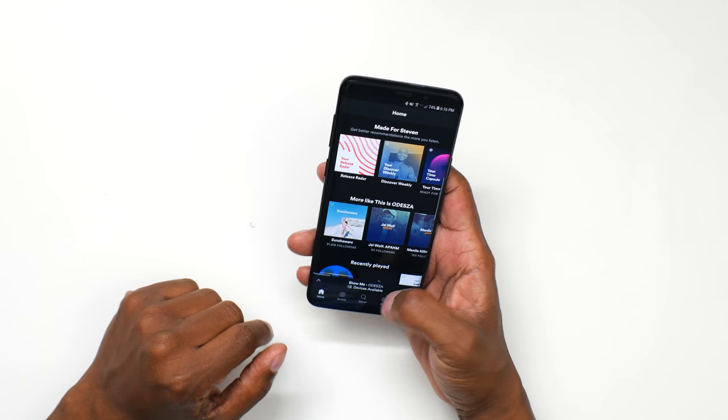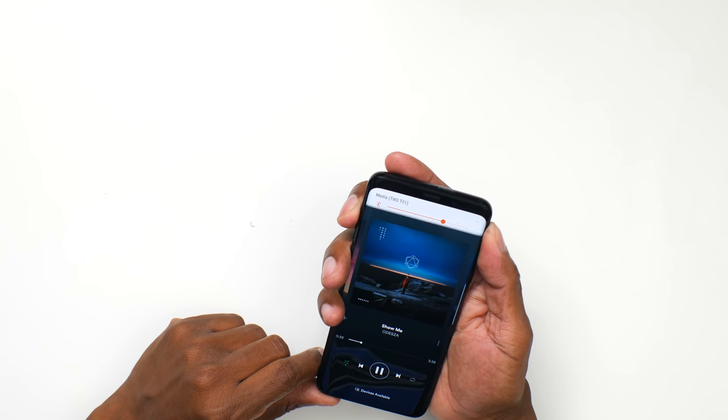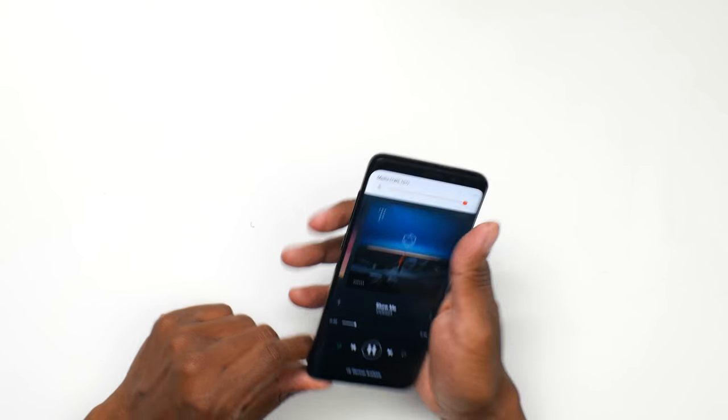Now I'm going to take a listen and see what they sound like. They sound really good. The only thing lacking for me is that they could use a little bit more volume, but the frequency response and the bass are very good and clean.